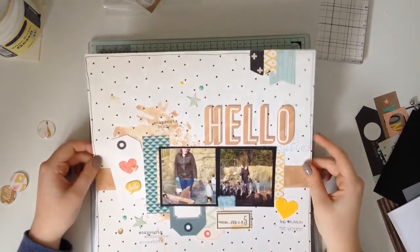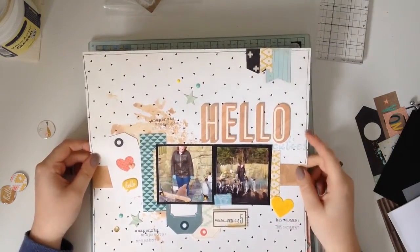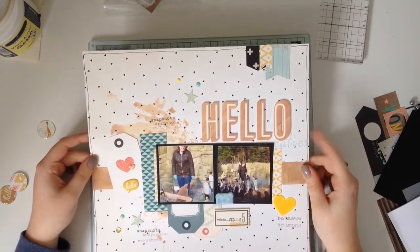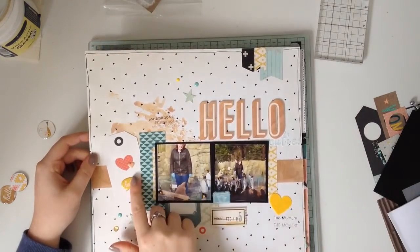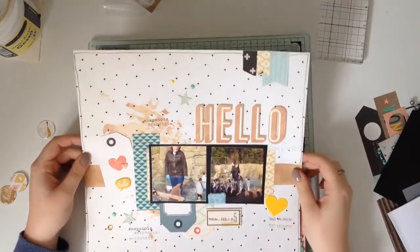This one is called Hello Cuties, and the Cuties is using the alpha from the Pinkfresh Studio which was the July kit. I've still got those in my stash and I am trying to use them. I used a couple of the puppy stickers and enamel dots and the sequins on this one.